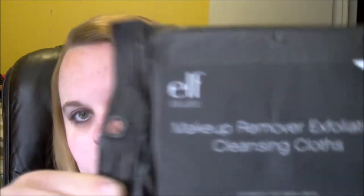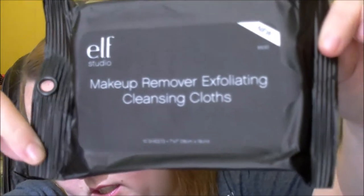The second thing is the makeup remover exfoliating cleansing cloth — it's just 10 of them, and again, another good thing for travel.